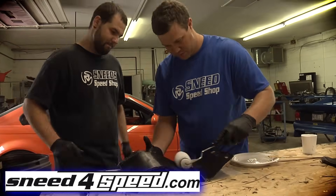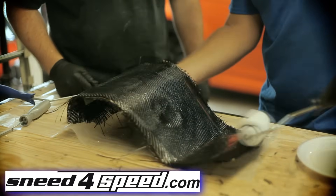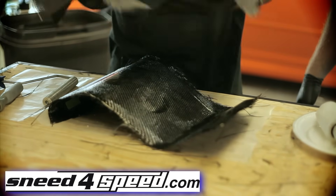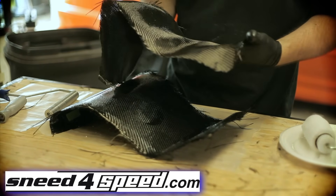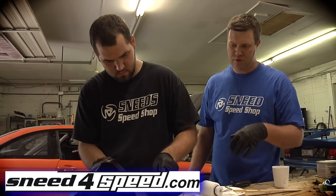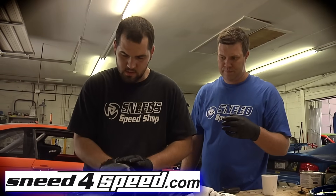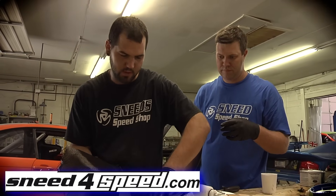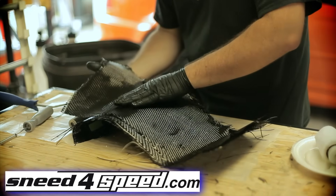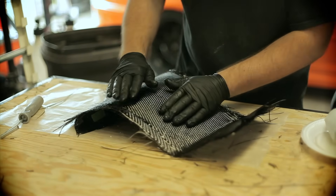Now putting on the last coat of resin. You want to make sure you get your weave lined up as straight as possible when you put it on, because that will show when you're done. On your first layer that's most important, but on subsequent layers it's better to cross your weaves, because carbon fiber is only strong in one direction — the direction the weave is going. So when cutting your pieces, cut them in different orientations to cross the carbon several ways, making it as strong as possible in all directions.